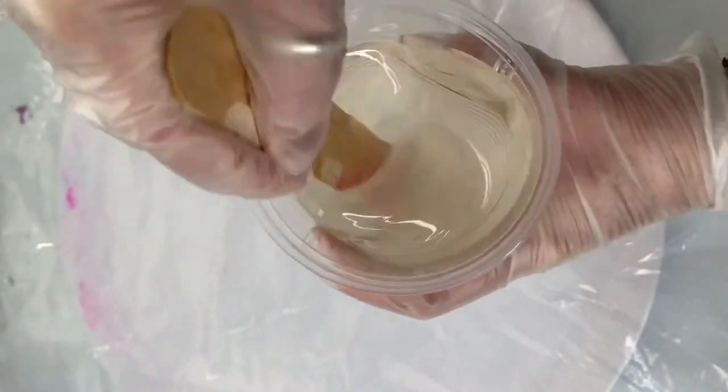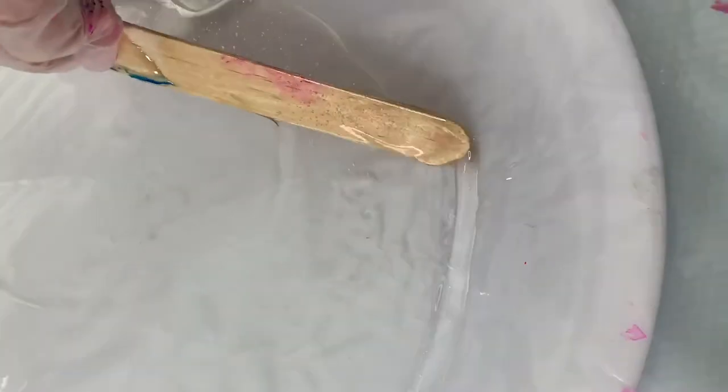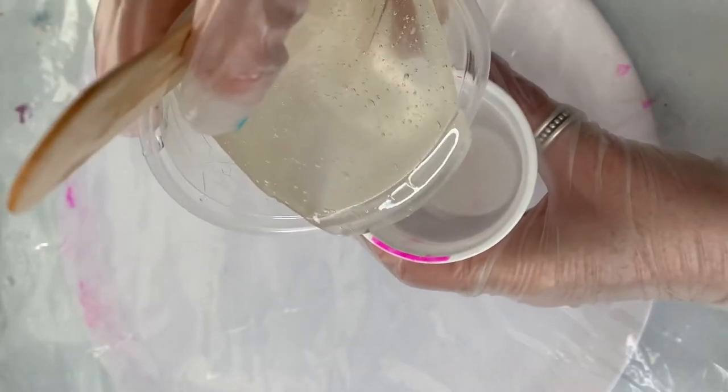Start by mixing your resin in a large reusable cup. I'm now pouring 150 millilitres of resin into the centre of a plastic sheet. Use a large paddle pop stick to spread the resin to the edges.